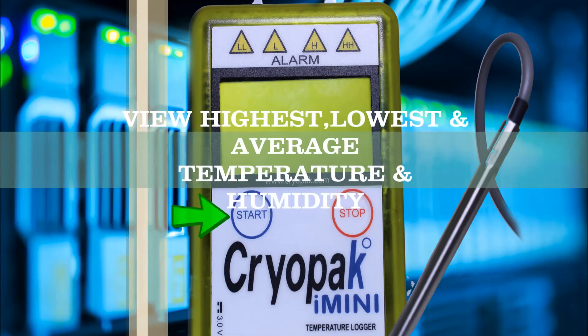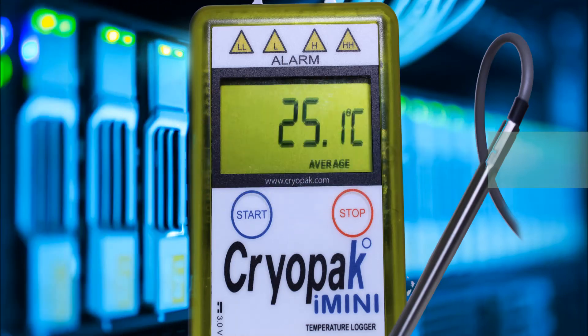Press the start button quickly once. The LCD will cycle through the highest, lowest, and average temperature and humidity for each available sensor one by one, and revert to normal state after four cycles.